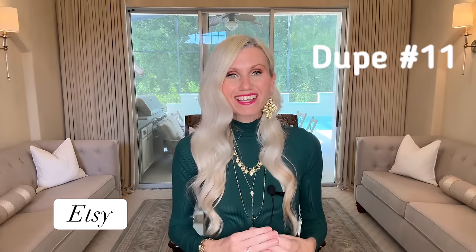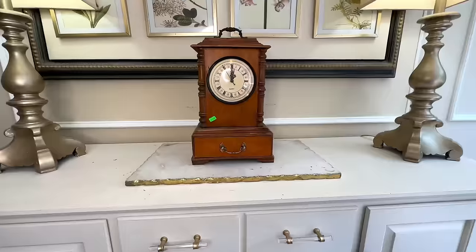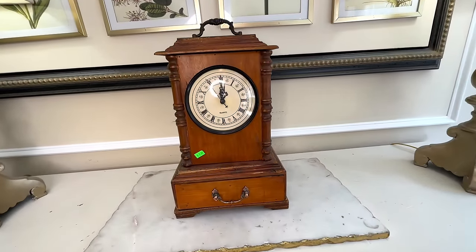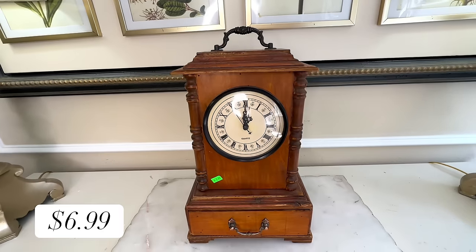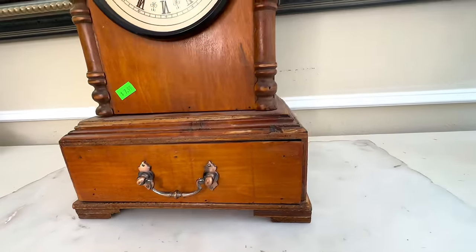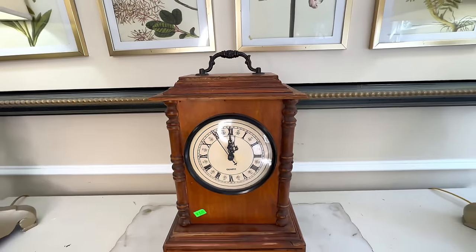I was on the Etsy website and I saw this adorable clock — so whimsical and unique, I loved the chinoiserie birds. It comes in at a price of $78, which isn't outrageous, but I think we can recreate one for less. I headed to the thrift store and found one that is almost an identical replica for only $6.99. The orange stain needs to be changed, and there's hardware that doesn't match — a copper pole on the drawer and a darker antique handle on top. So we are going to change those as well.